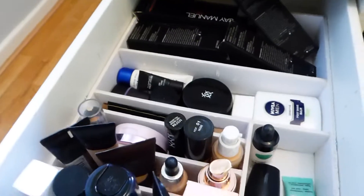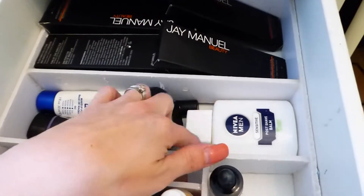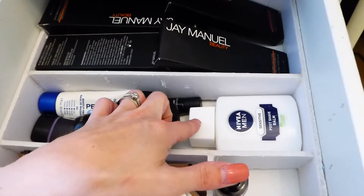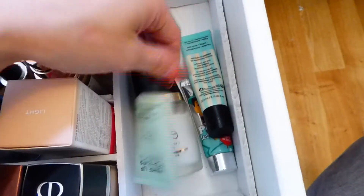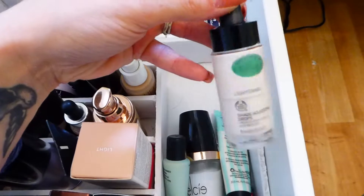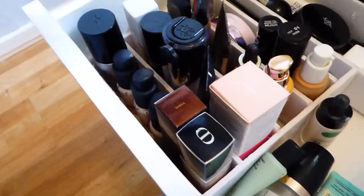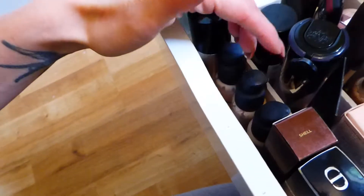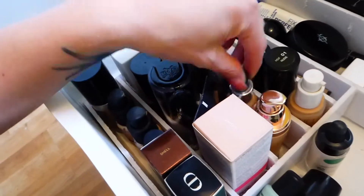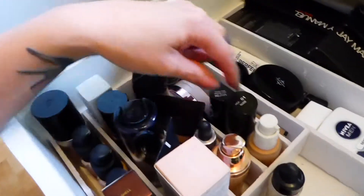Next one up we have face products. In here I have my primers - the ones I don't really use as much, including a Nivea for Men one, which Nikki Tutorials said was really good and everyone went mad for it. And then my more used primers: my L'C, Makeup Forever, Benefit, and Bodyshop lightning drops - because foundations are always too yellow-toned. I have quite a lot of foundations: Dior, Farmerskin, Hourglass, three of The Ordinary ones which I'm not really a fan of, L'Oreal, No7, Tarte, and a Primark one which is more for my sons, who love to play with makeup.